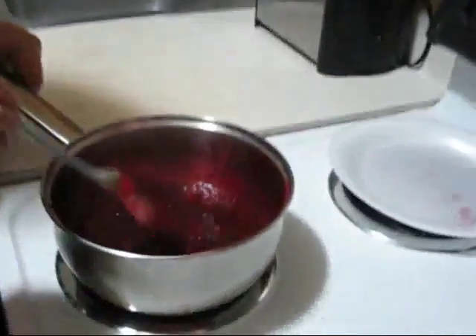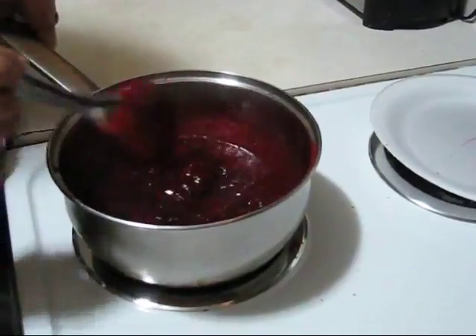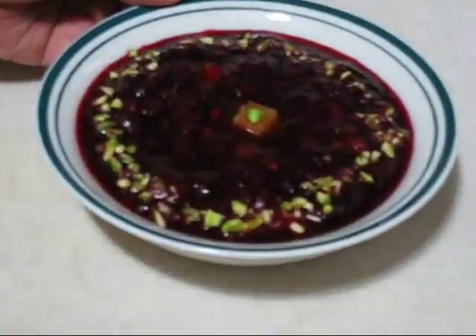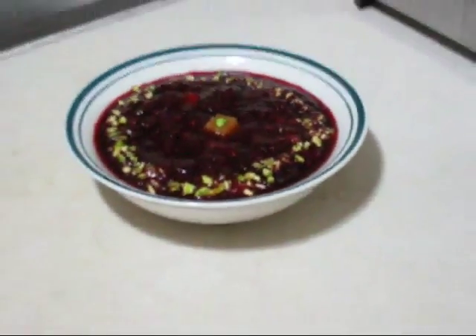Now I will leave it for about at least 2 hours for cooling. After 2 hours here is my cranberry sauce — I garnished it with chopped pistachio and one piece of apricots. You can put it into any bottle and keep it in the refrigerator. You can serve it with breads or any type of dessert, or you can make any type of dessert with this cranberry sauce. Bye bye, see you with my next recipe.